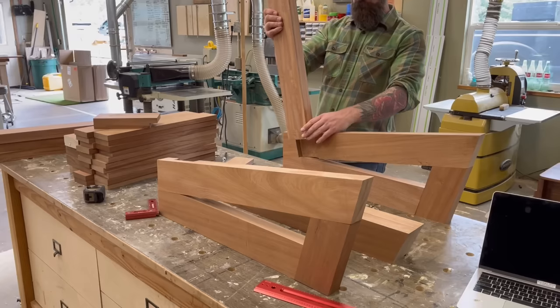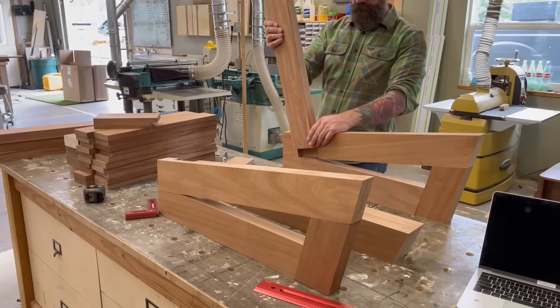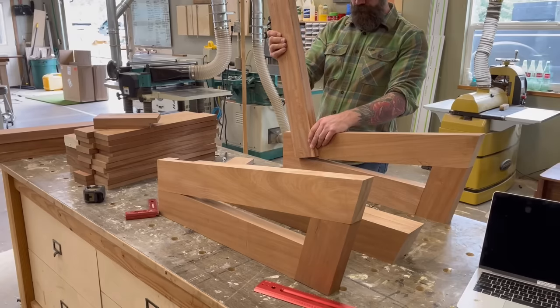Next we just need to cut half laps on our seat back pieces.